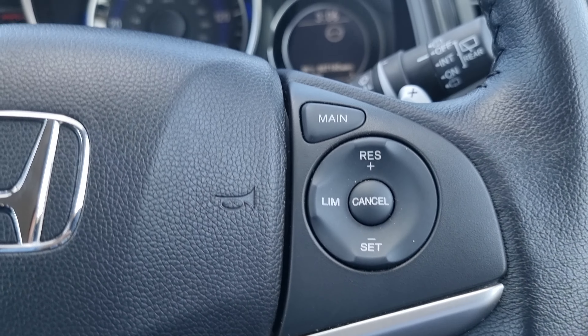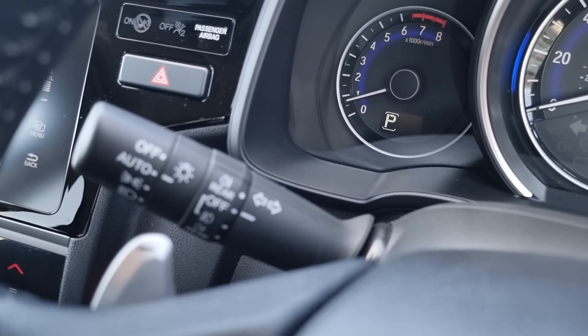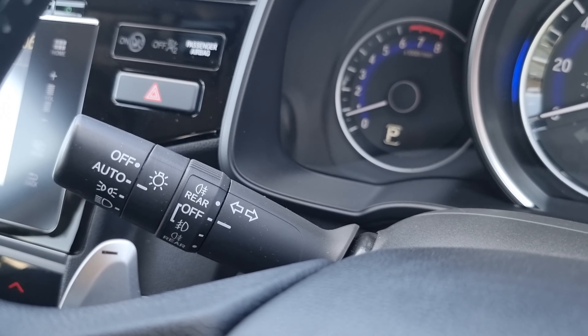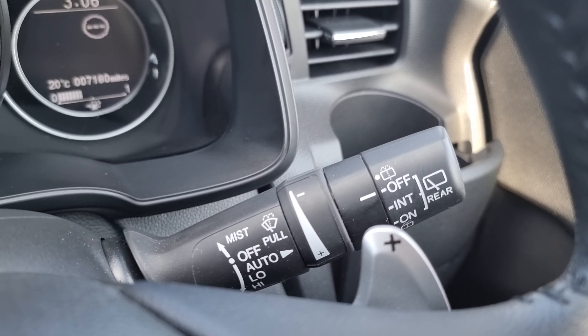This is your cruise control and speed limiter. While we're up here you can also see we have automatic headlights on your indicator stalk, and automatic windscreen wipers on your wiper stalk.